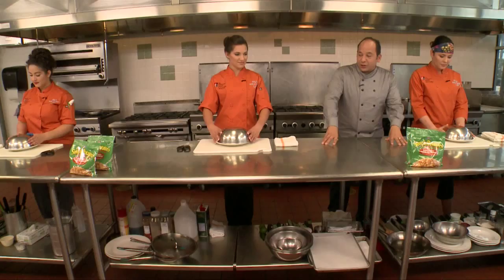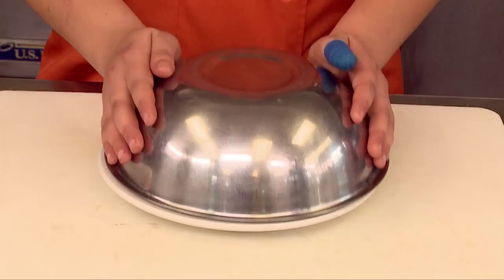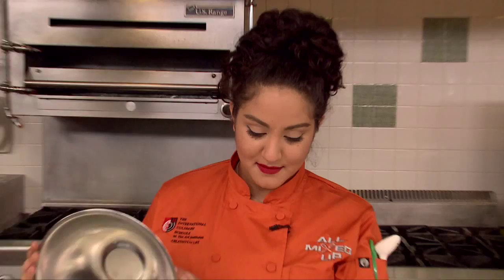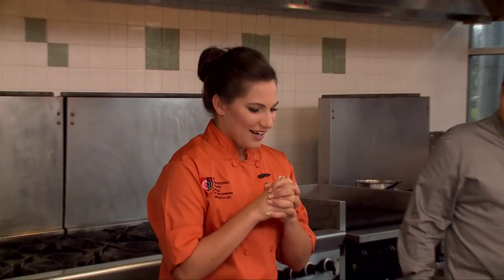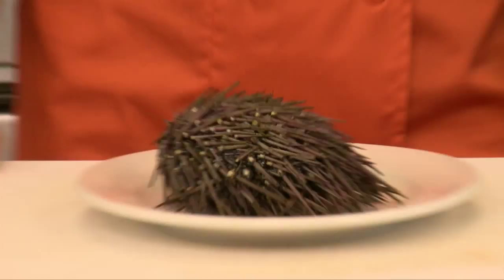We're going to be using the Simply Potatoes Shredded Hash Browns for your next dish, but in front of you I've also included another secret ingredient. Simply Potatoes Shredded Hash Browns is going to be paired with... I honestly thought it was going to jump right out at me. What the hell is that? It's a sea urchin. It is indeed — there are over 200 varieties of sea urchin out there in the world. I've never worked with this before. 30 minutes on the clock, and your time starts now.